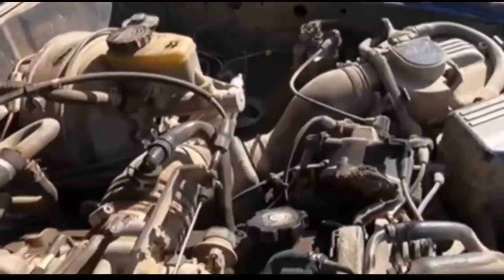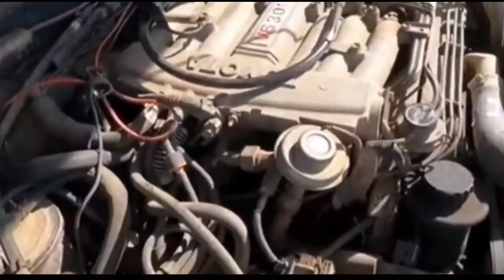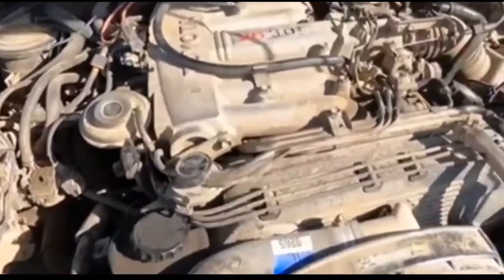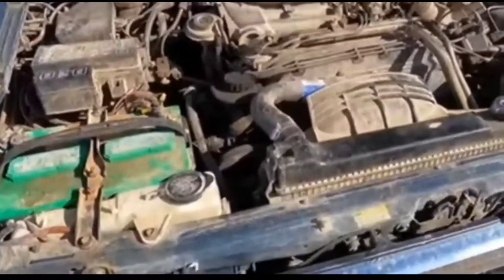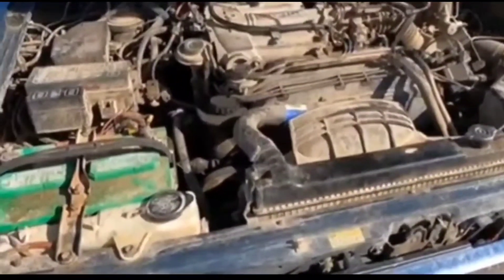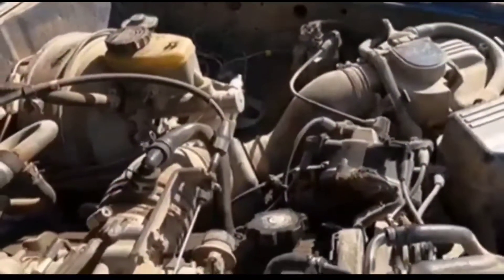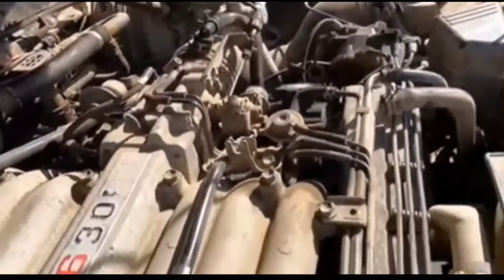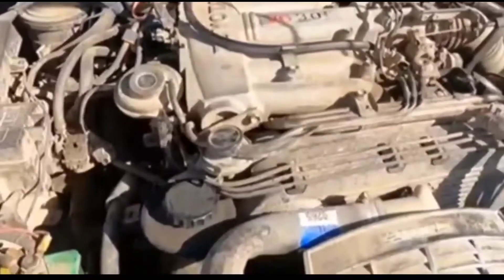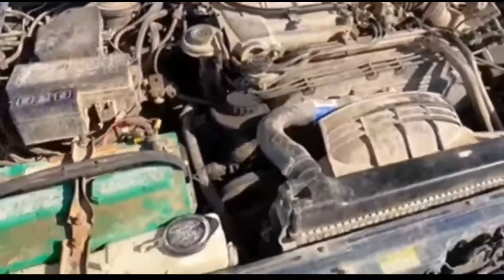Everything still worked fine — radio, blower motor — except it wouldn't crank. At that point I was thinking about what else to check, so I looked at the negative ground line. The ground was not corroded and it was held tight to the frame by the bolt, so I figured it was probably not the ground.